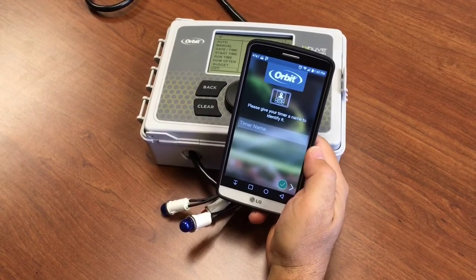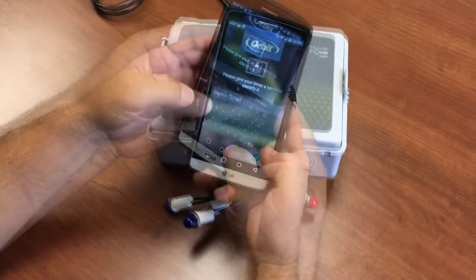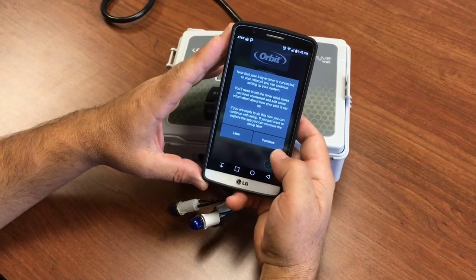With your timer connected to the internet, you're ready to set up the zones. We're going to first name the timer — it makes it easier to identify when you have multiple timers. Then say next.